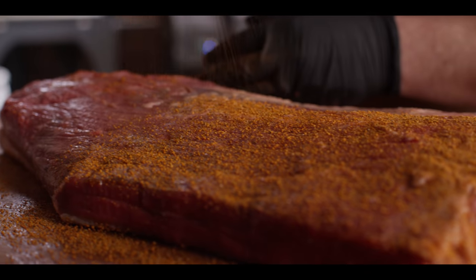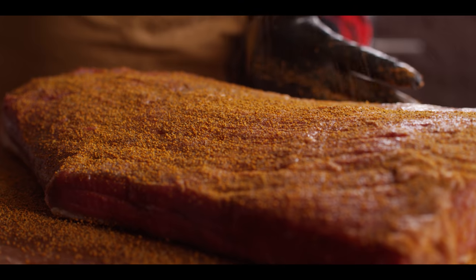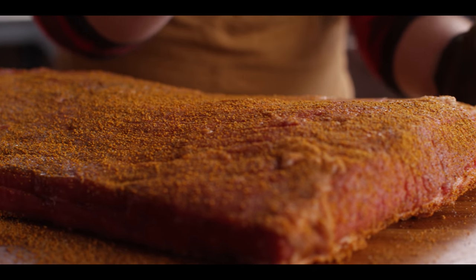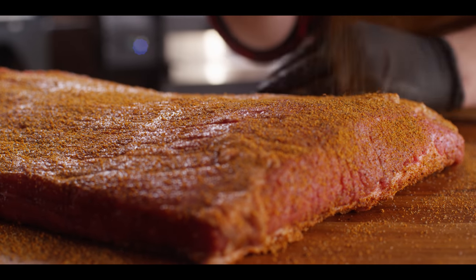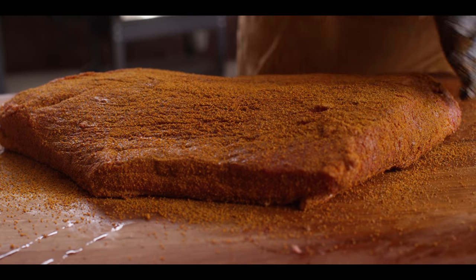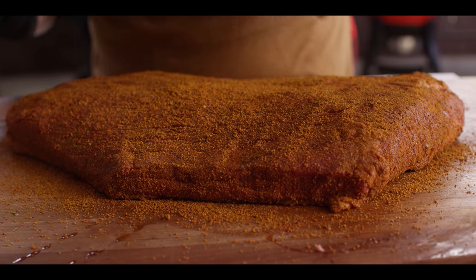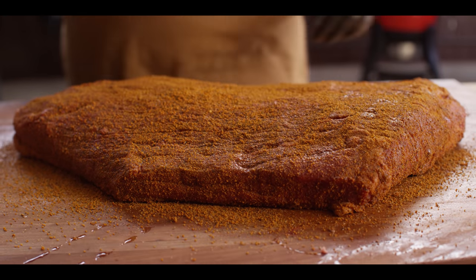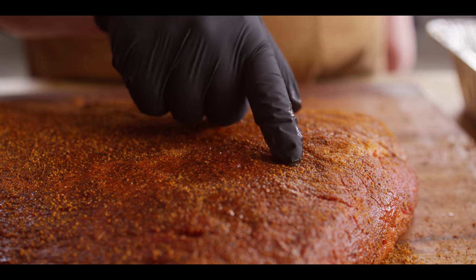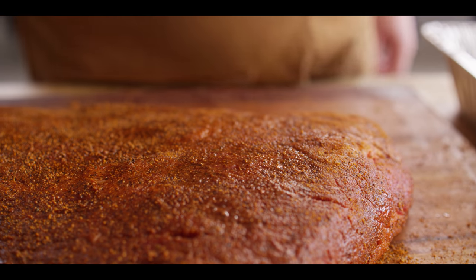This rub's also gonna give us a really nice color on the outside. Speaking of the rub today, we're gonna be using our Plowboy's Bovine Bold - a fantastic brisket rub out of Kansas City, keeping that KC theme going all day long. It's got a great combination of sweet and salty, definitely not too much on the sweet side when working with brisket, and some great savory flavors as well. What sets this one off for me is the dehydrated Worcestershire and the celery seed - fantastic flavors. We just want to let this set up until it appears wet on the surface; that's how we know the rub has attached to the meat.